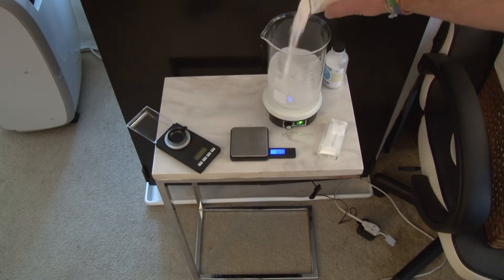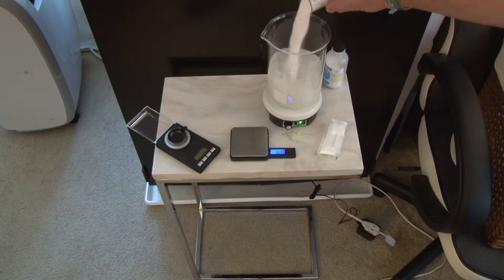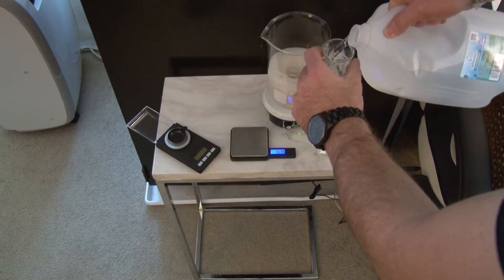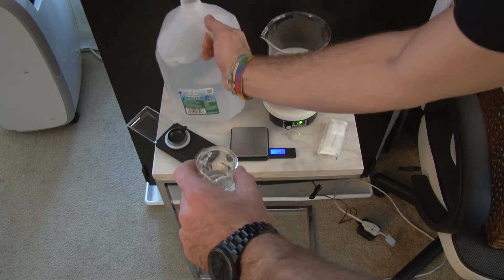I'm confident using this recipe knowing it's going to be as accurate as possible to the actual off-the-shelf commercial product. And it's not really that complicated — it's just potassium sulfate. The amount I needed was 84.21 grams.